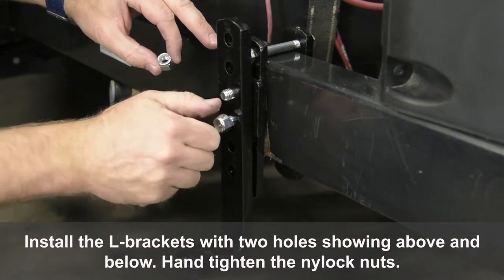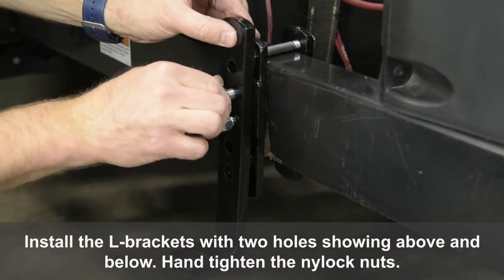Install the L-brackets with two holes showing above and below. Hand tighten the nylock nuts.